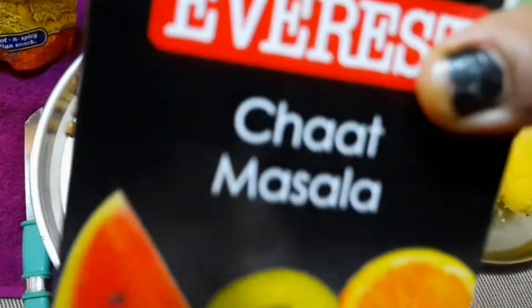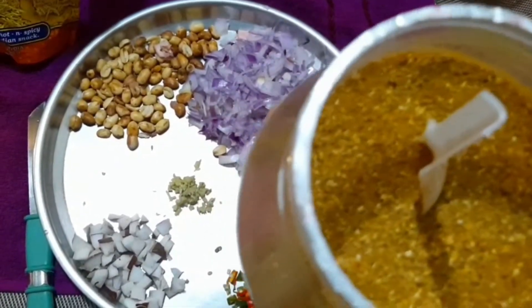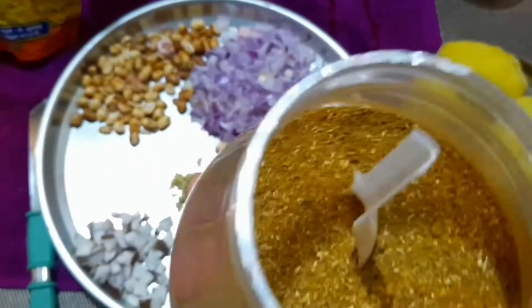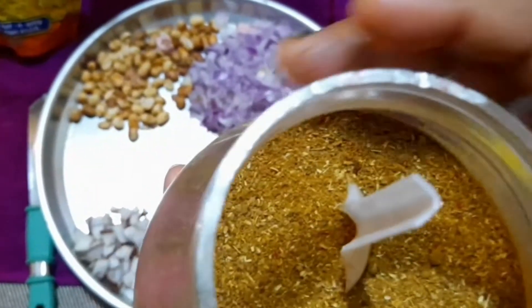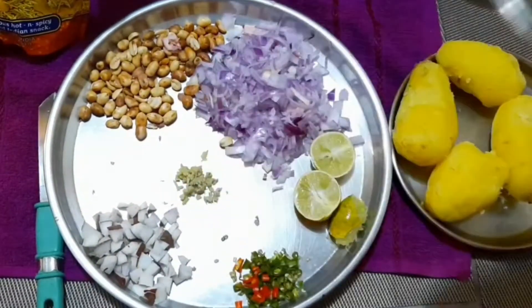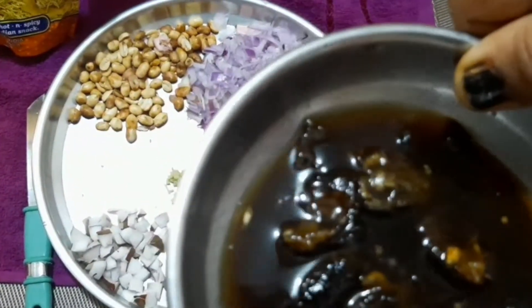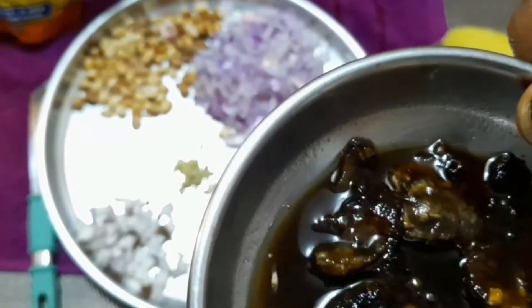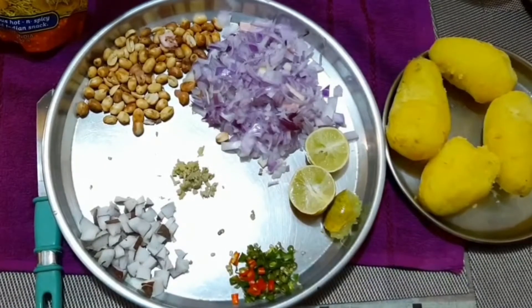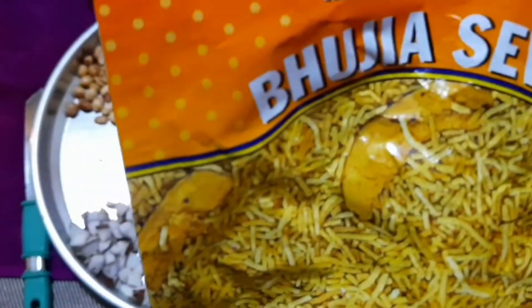And this is tamarind paste. I am also using this onion — fresh onion. I put it in warm water. I will use it a little bit, and with the garnish, I will add a little bit as well.